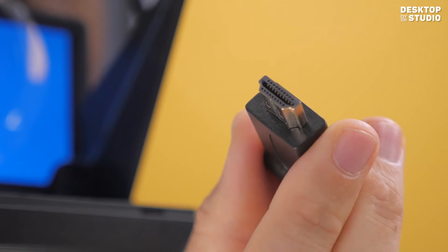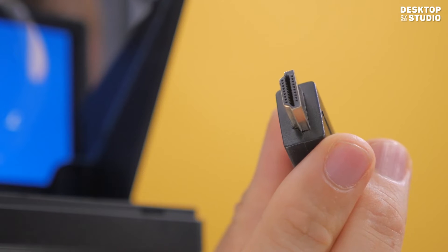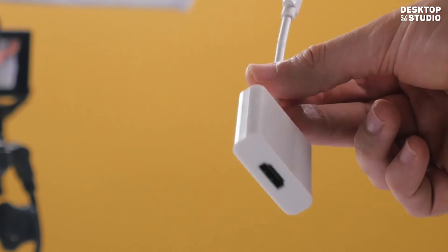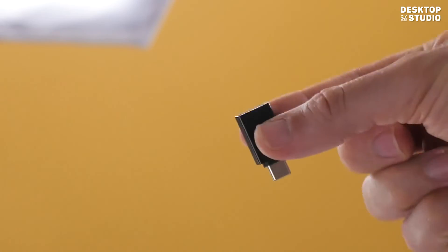Then plug in the supplied HDMI cable for the teleprompter and ensure your computer detects a second monitor. If you're struggling to find an HDMI or USB port on your computer, you can let us know and we'll provide you with appropriate adapters.